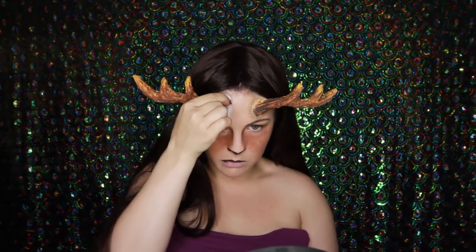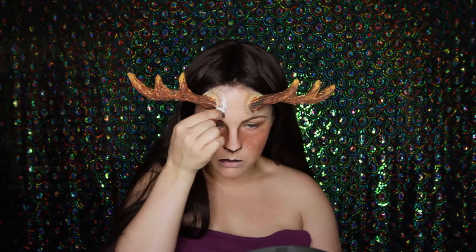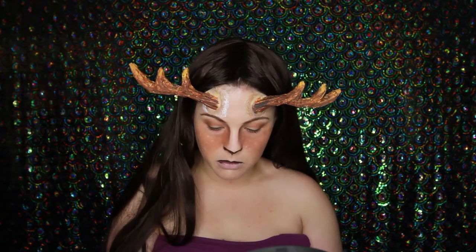Just trimming it a little bit so it doesn't cover my brow too much, and trimming it again once I've applied it because it did cover my brow. So I'm just applying my pros aid to the edges of my antlers to blend the seam of the latex into my skin a little bit.